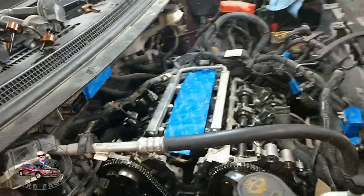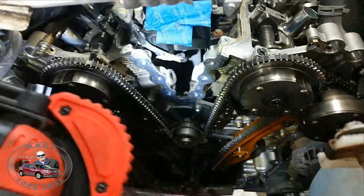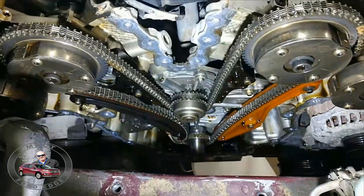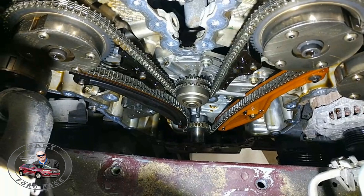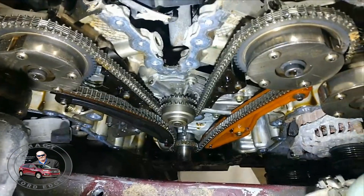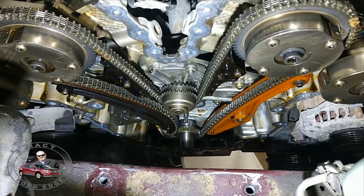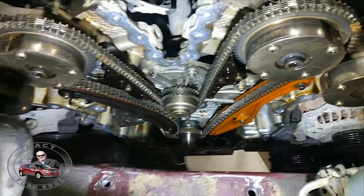All right, folks, here it is. This is what good living gives you. If you all haven't listened to me by now, listen to me now. This is a 330,000-mile 3.5 liter Duratec engine that has seen nothing but synthetic oils — no blends, no conventional oils — and regular oil changes. This is what you want it to look like.